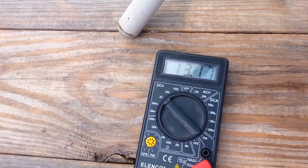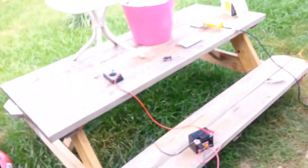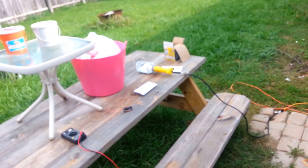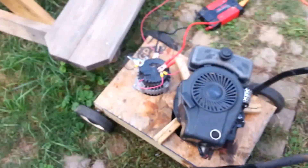Right now the battery is sitting at just over 13 volts. We've got a hundred-watt incandescent light bulb in there — we can power that up with it, no problem.